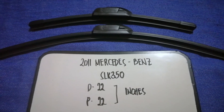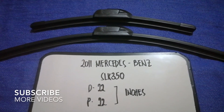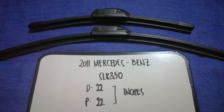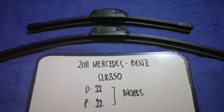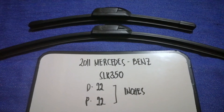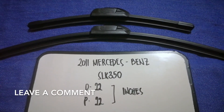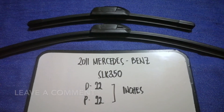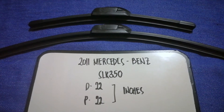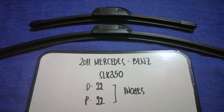Hey guys, welcome back. Today we are going to talk about the wiper blade replacement size for the 2011 Mercedes-Benz SLK 350. Why do we have to change a wiper blade? It could be damaged, stolen, old, or not working properly. It is very important to keep yourself safe while driving. If you are looking for the wiper blade replacement size for the 2011 Mercedes-Benz SLK 350, I have already looked it up — just check the video description.